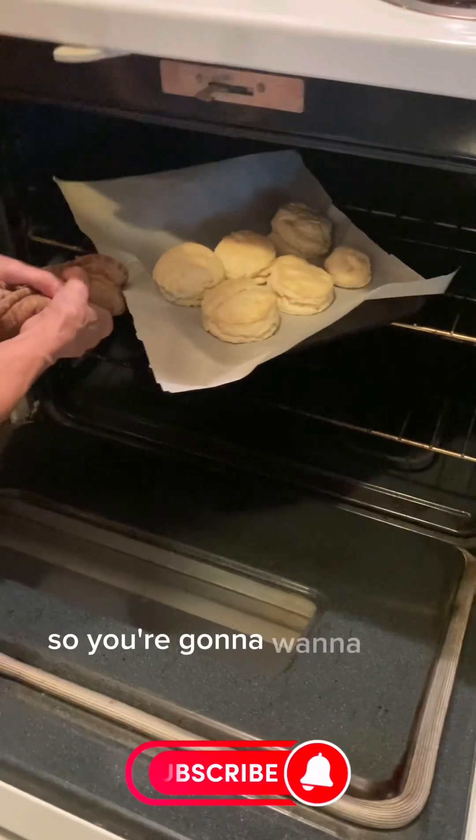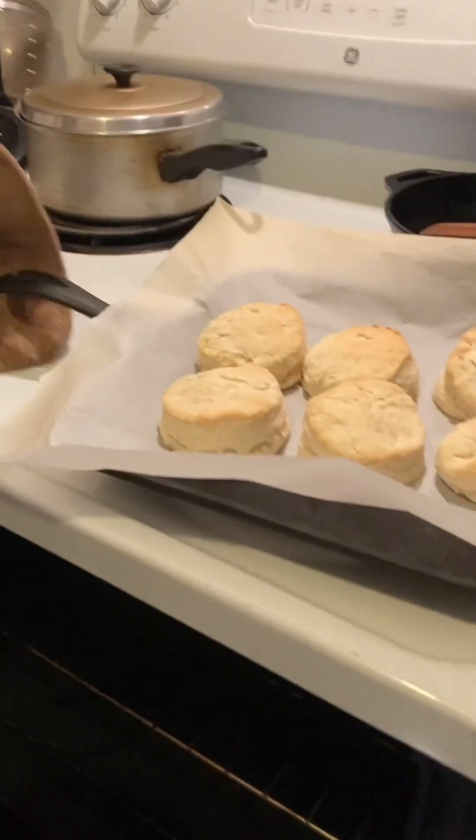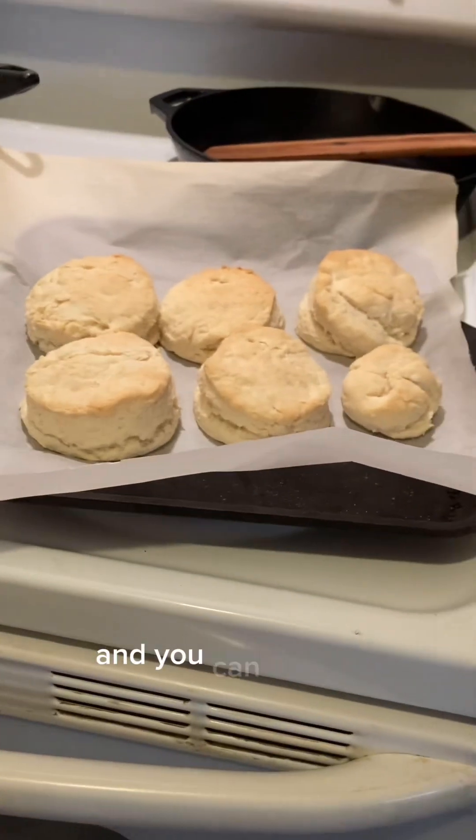So you're going to want to take the biscuits out slowly and they should look like this. And then you're going to want to wait for them to cool off and you can try them.